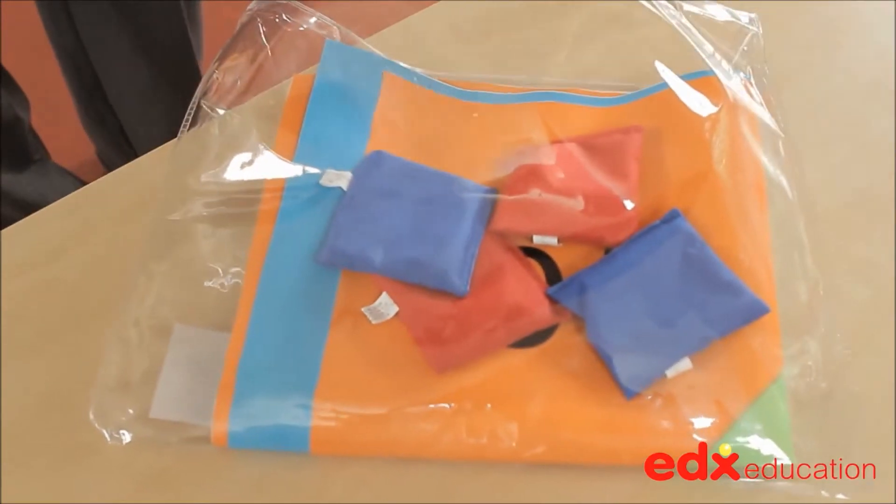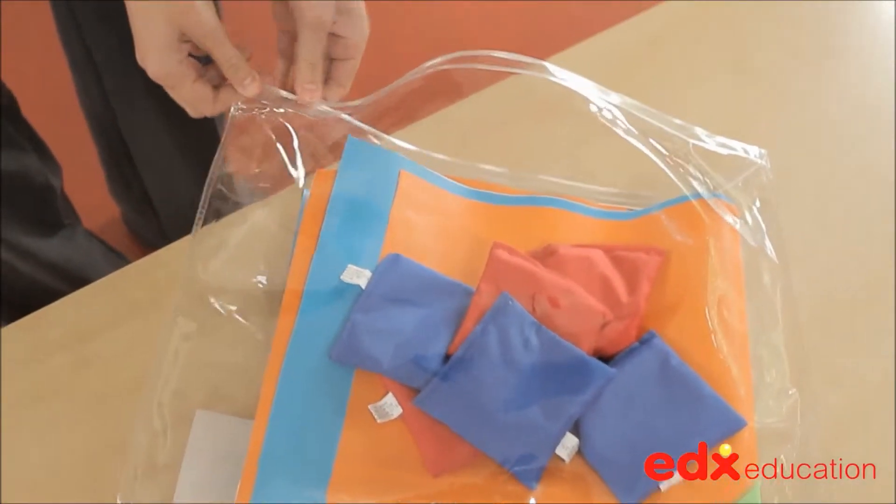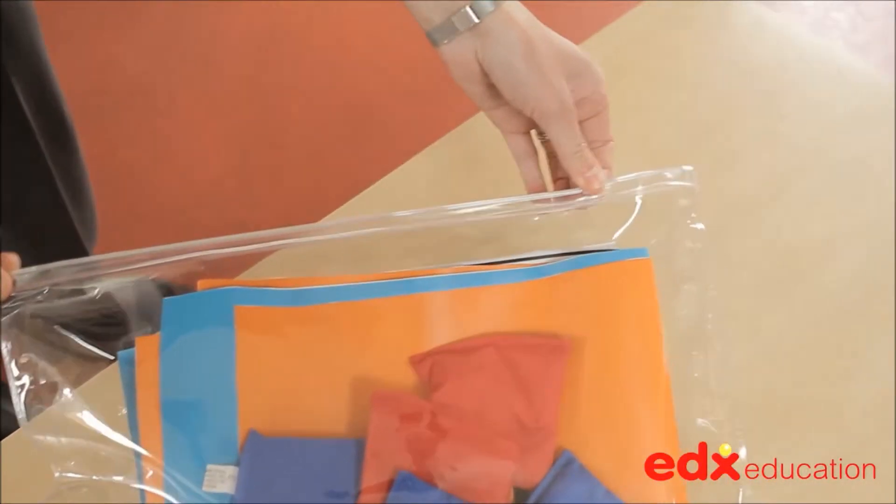The set comes with a suggested starting game and a handy zip wallet so the components can be easily packed away at the end of the lesson.